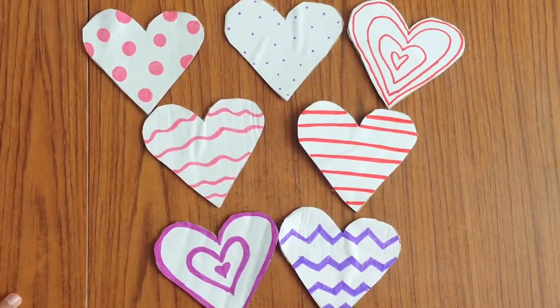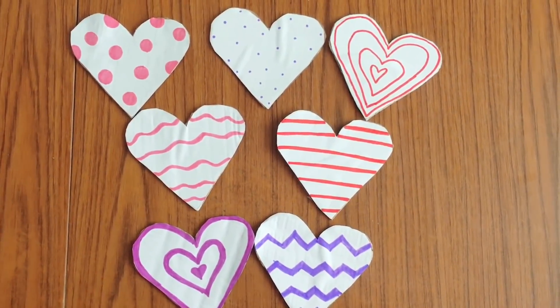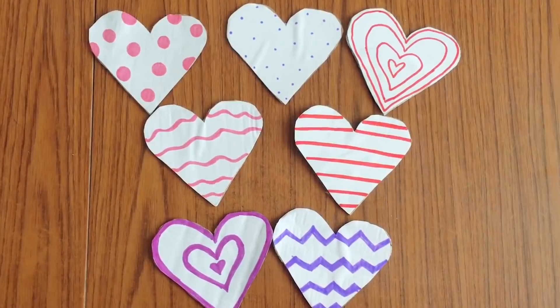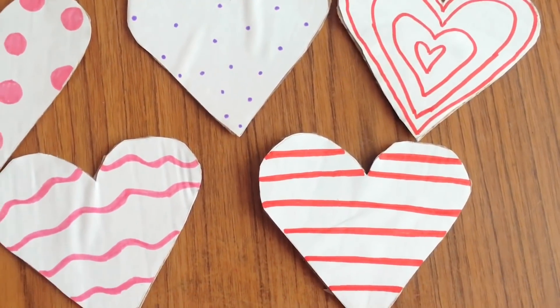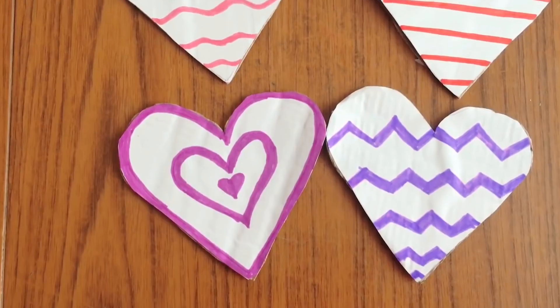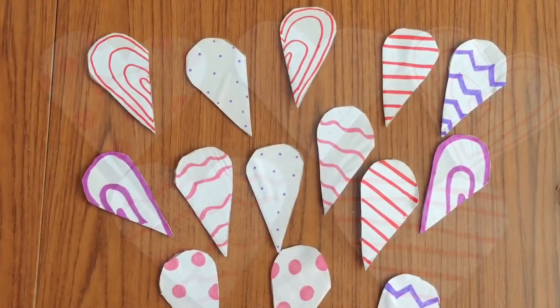Hello everyone, welcome back to my channel! Today we're doing Valentine's Day themed activities for kids. In today's video, we'll see three very simple and fun activities we could do for Valentine's Day with our kids.